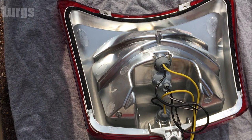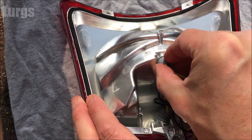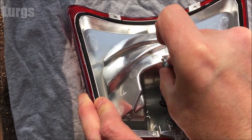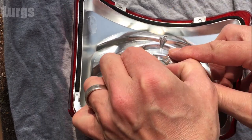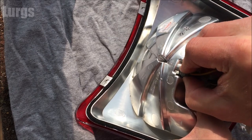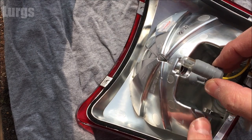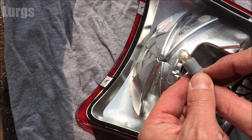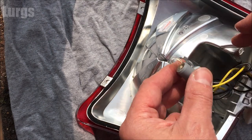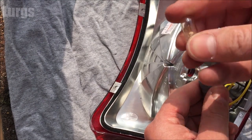To remove the tail light bulb, it's on a rubber housing — just gently wiggle it out towards you. It has rubber ribs to hold it in place, so keep pulling and wiggling it, and eventually it should just pop out. There's no thread on this, you just keep wiggling it. The capless bulb is a push fit, so just get your fingers on there and pull it straight out.